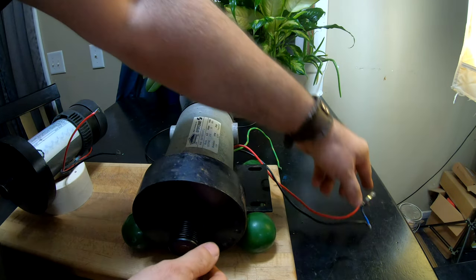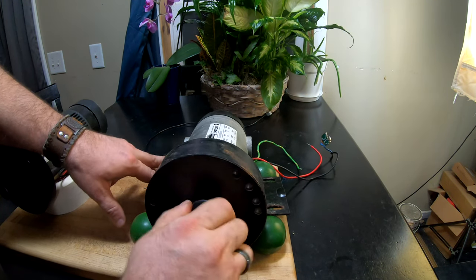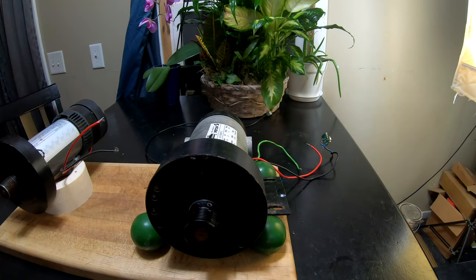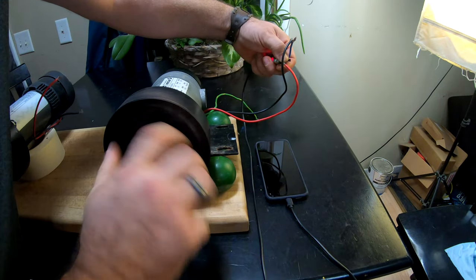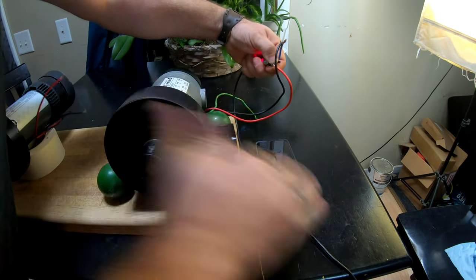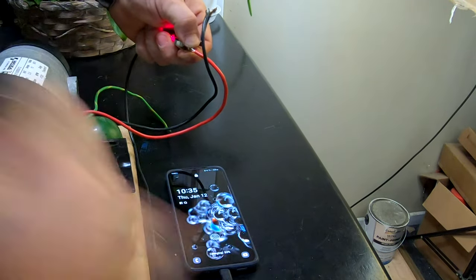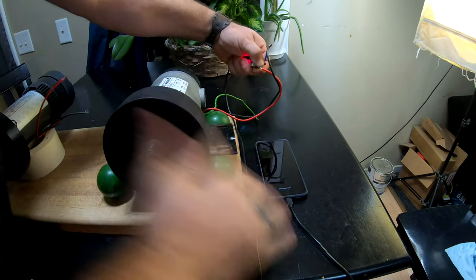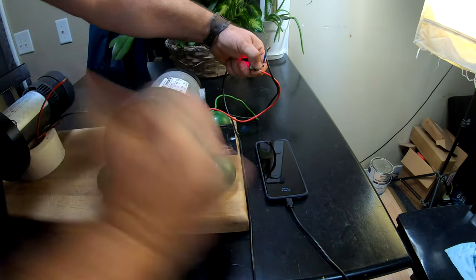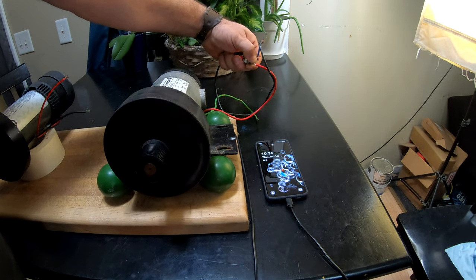This doesn't exactly want to stay where it's supposed to, but let's try and actually turn a phone on with it. Let's see if we can get it spinning fast enough to charge the phone — and there it went, we are charging! Charging 53%, one hour till full. And there it stopped charging.